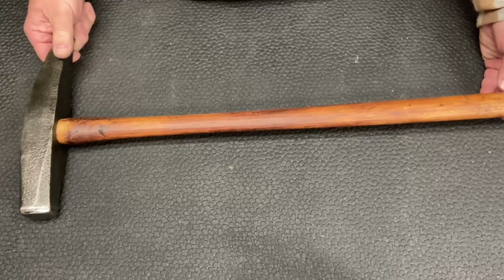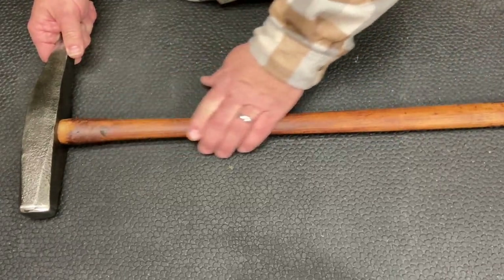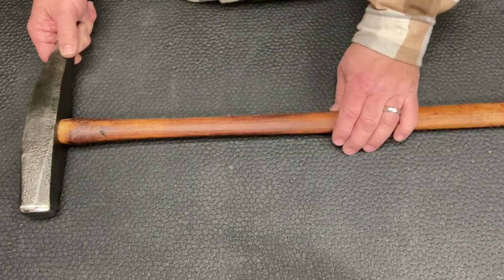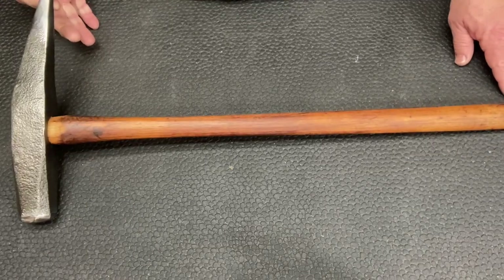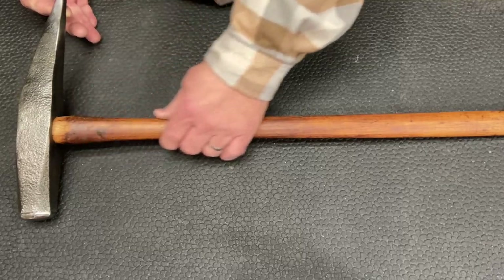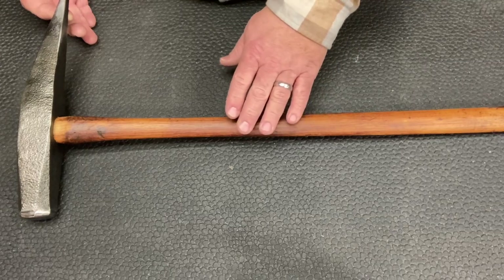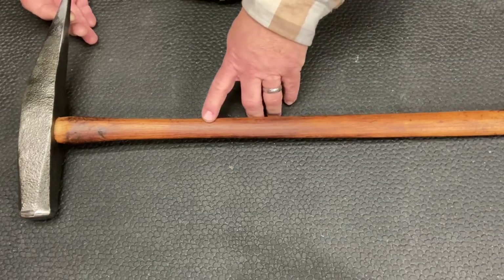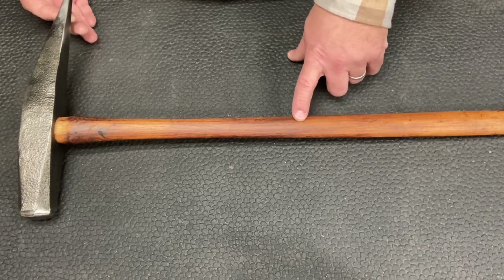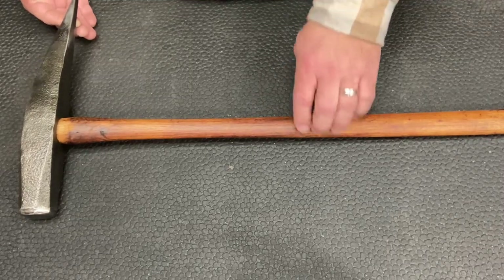So here's our finished project. I kept the original handle. It was important to me — this is not something that I'll probably use more than likely; it will just be a collectible. I just liked the look and the feel and the contour of this handle. I'd probably have to make a brand new one because this is basically a very petite or downsized sledgehammer handle and there's no way to buy one of these.